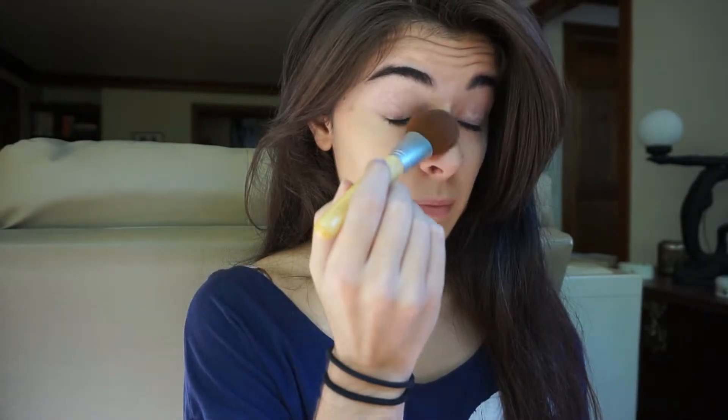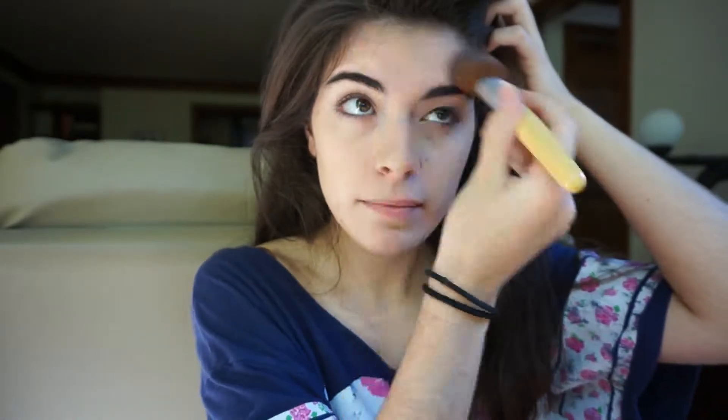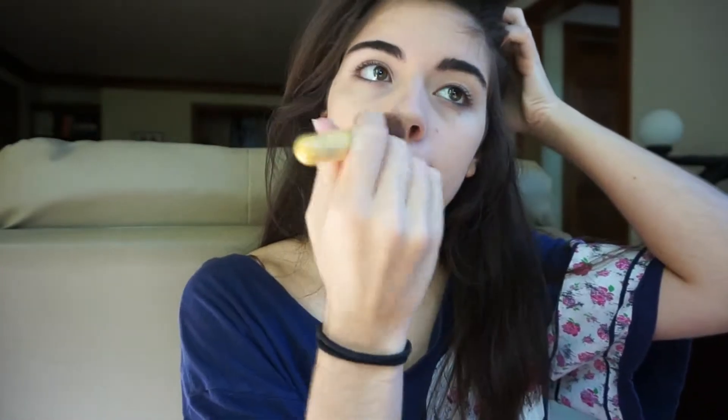So moving on to the powder, I'm using my NYX Translucent Photo Finish Powder and setting the concealer underneath my eyes with my powder brush. And then with the rest of the powder that I have left, I'm going to put it all over my forehead, my nose, my cupid's bow and my chin.